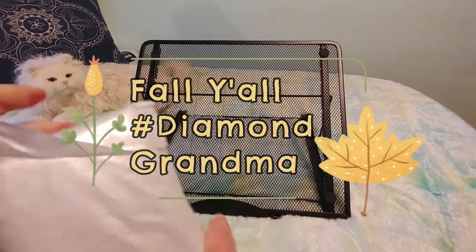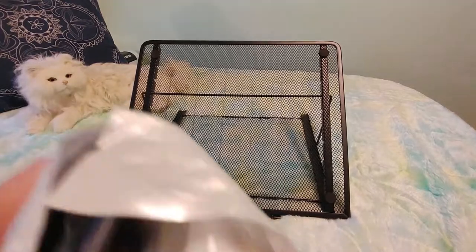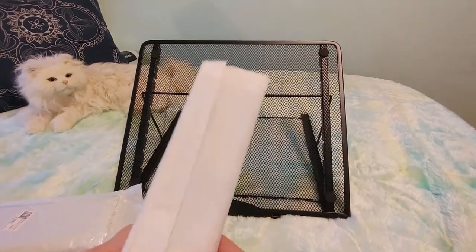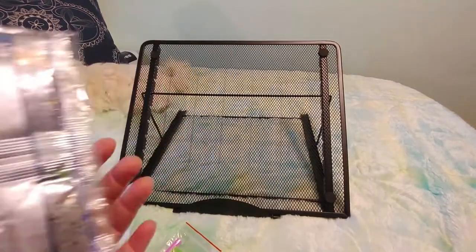We've been slowly opening them up so this should be one of the last ones that we're opening. I'm not sure what order these are gonna go up on the channel so you might see it before you see the other ones. So let's pull this out. This is a smaller diamond painting. Here are the drills.